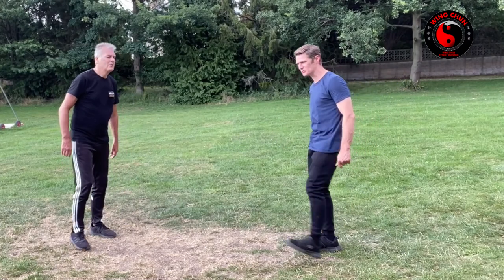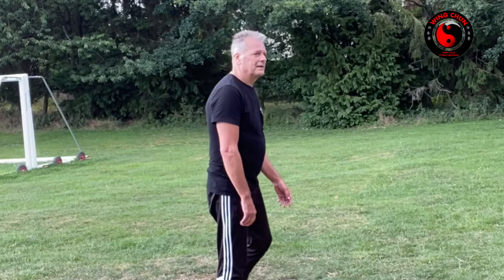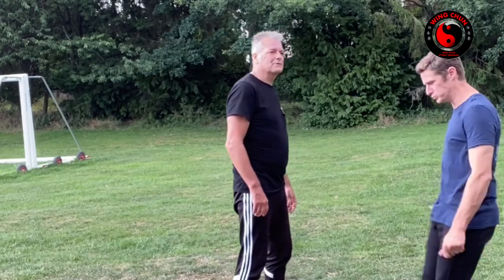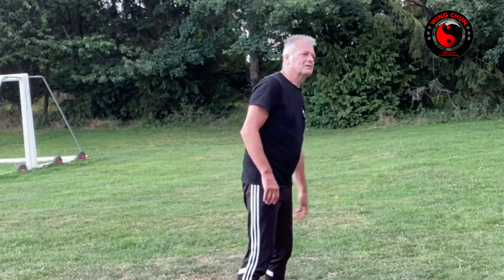That's not Wing Chun though, is it? No, but you may have to face it because a lot of martial arts do it. And it's so easy to counter. But it's like the elbows — everybody's got this theory that it's a horrendous kick. It's a horrendous kick to be on the end of, so the elbows are horrendous to be on the end of. How would you stop that?